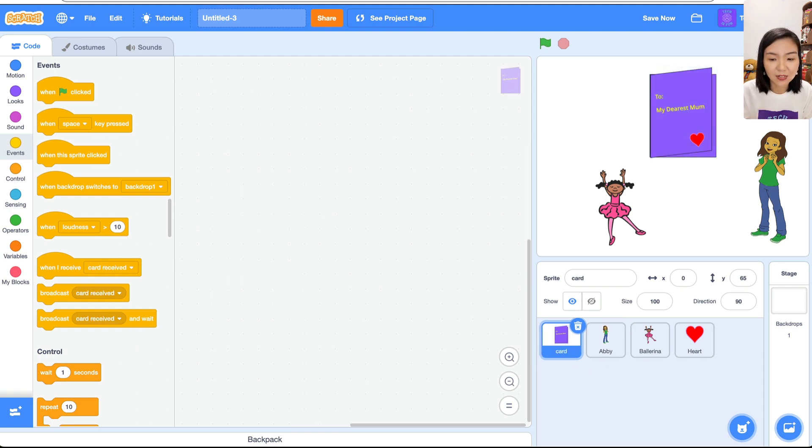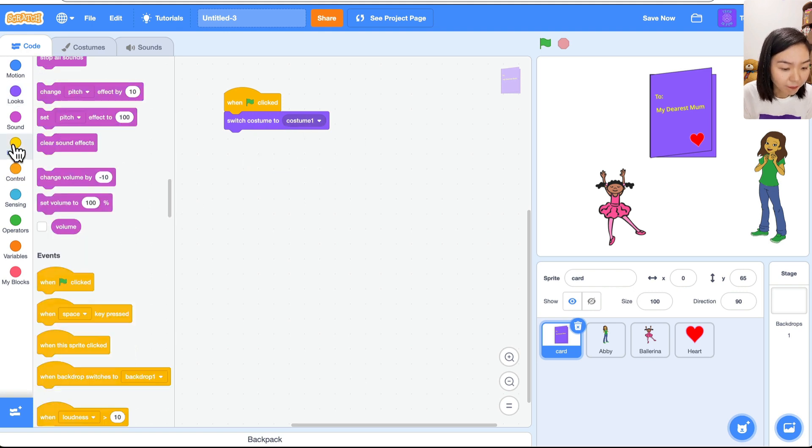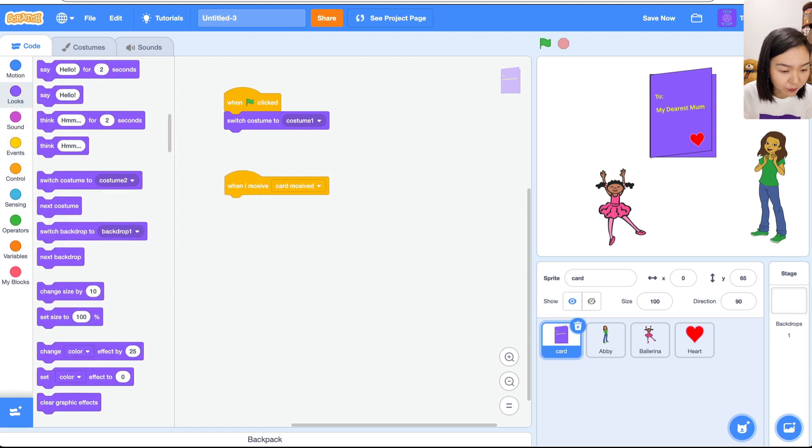Now let's look at the card's code. The card starts from the first costume. When green flag clicked, switch costume to costume one. Then: 'When I receive card received', the card is going to open, so switch costume to costume two. Let's try running it.